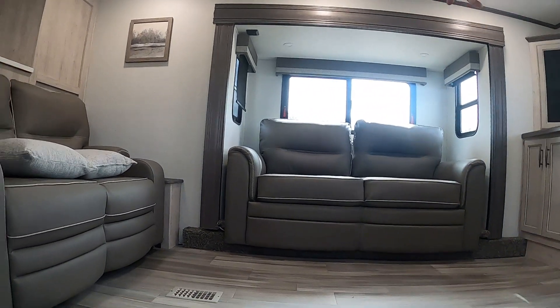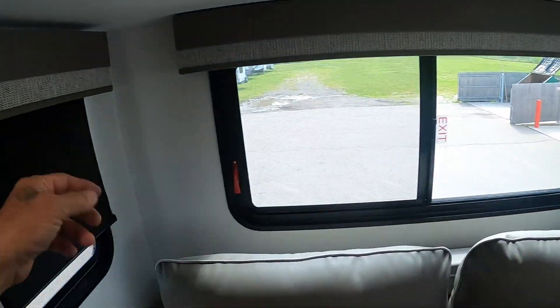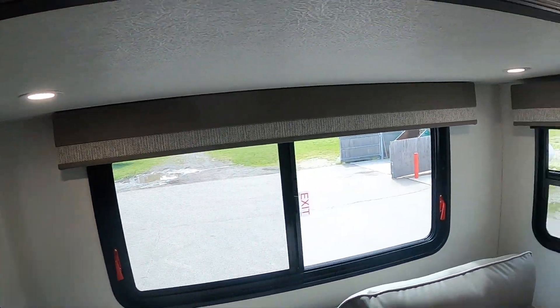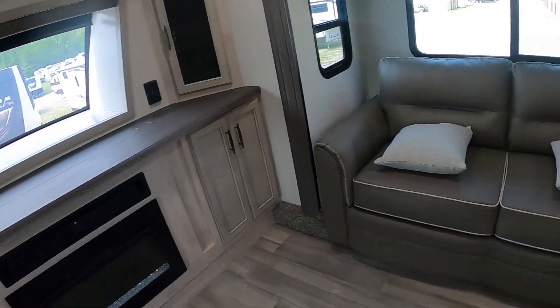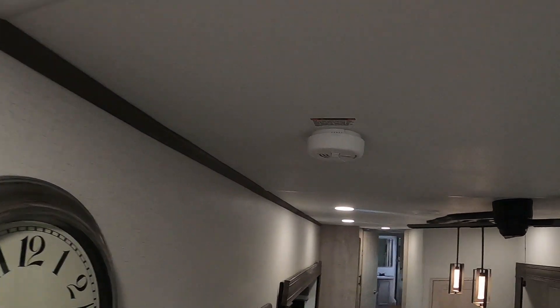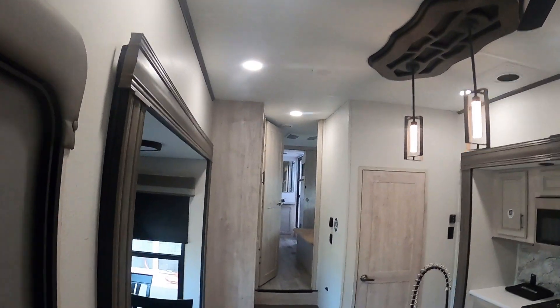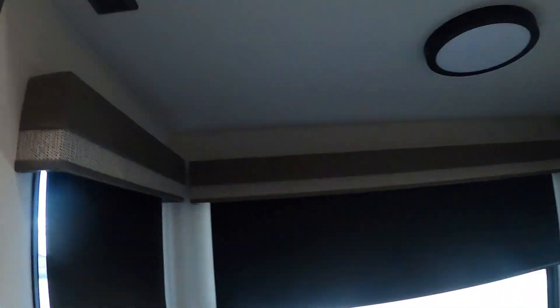That is your emergency exit window by the way — pull on those handles to get out easily. Here's your lighting for over here. That covers everything up here. Let's show you your smoke alarm. Lighting for the dinette — dinette lighting is also on here.